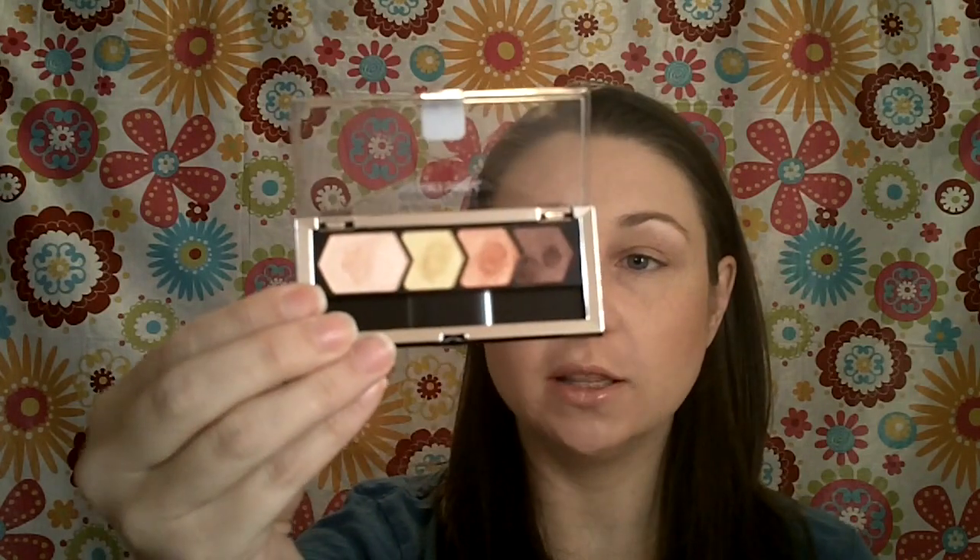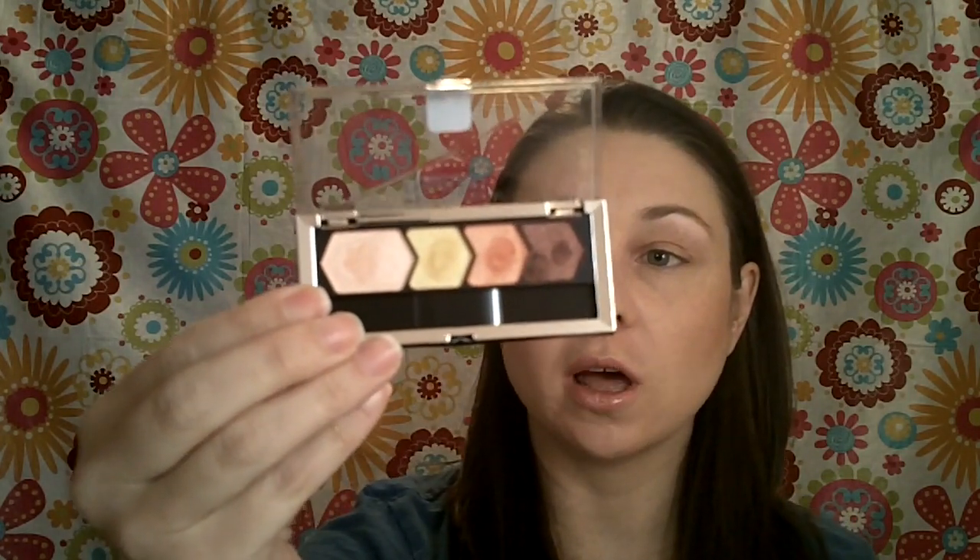Hey guys, it's Christy and welcome back. Today I'm going to do a tutorial using this quad. This is the Maybelline New York Coral Oasis in number 45, and this is a requested tutorial. It was requested by Sarah at the Jackie 078.